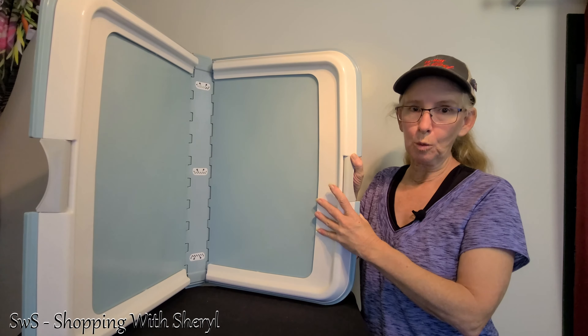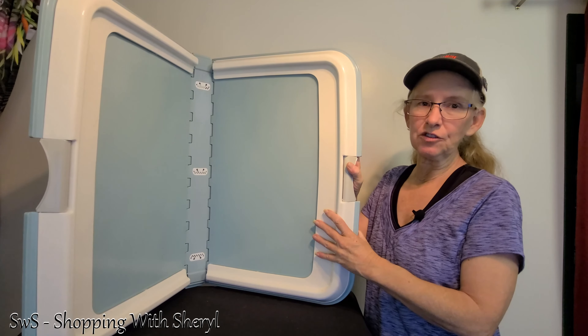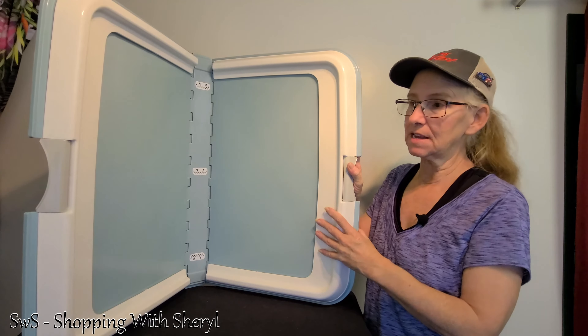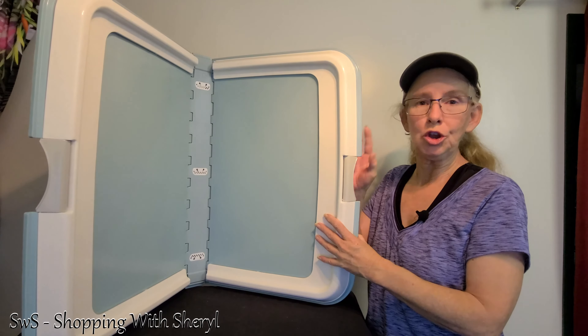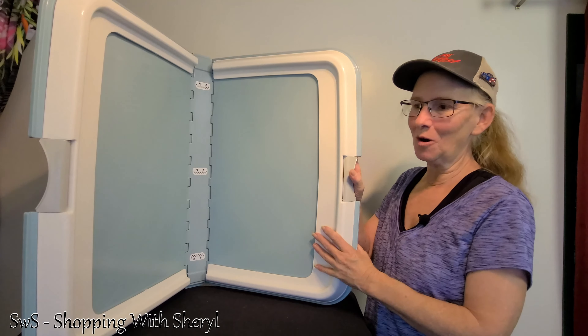Now this is one of the larger ones — they do have smaller ones. This one holds pads that are 23.5 by 35.5 inches. You may want a smaller one depending on your house and your dog.